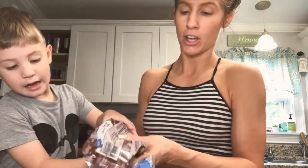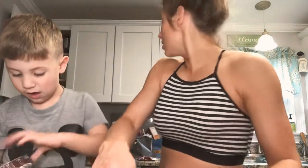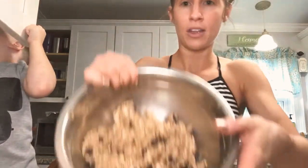You could use cocoa nibs, which is what I usually do. I did half a bag of the chocolate chips just because I don't have a very big serving here. I'm going to mix these in here all together.